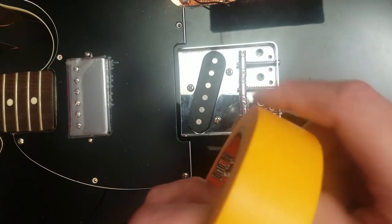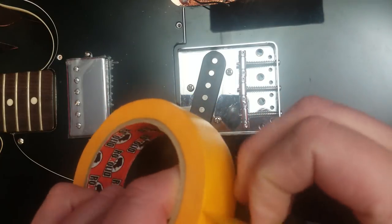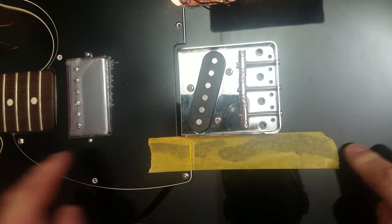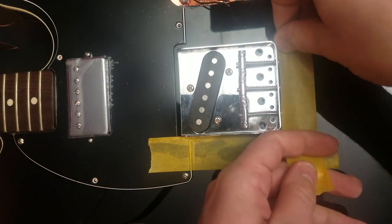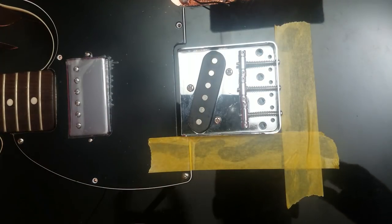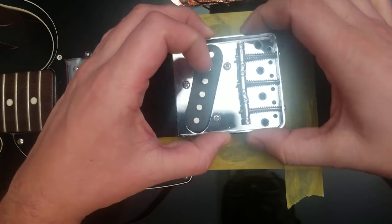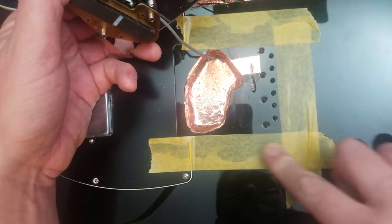A little tip if you ever need to do this: take some masking tape, put the bridge in, and mark off where the bridge covers all around. There we go. So although I know I need to take out quite a bit, I know not to go over these lines.